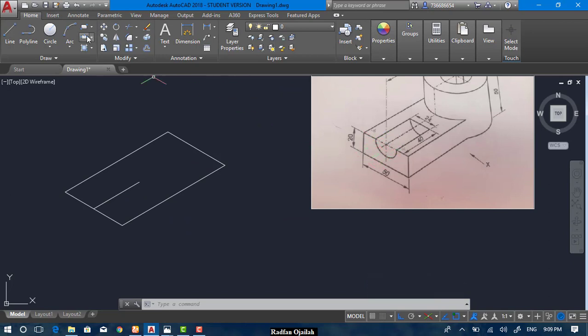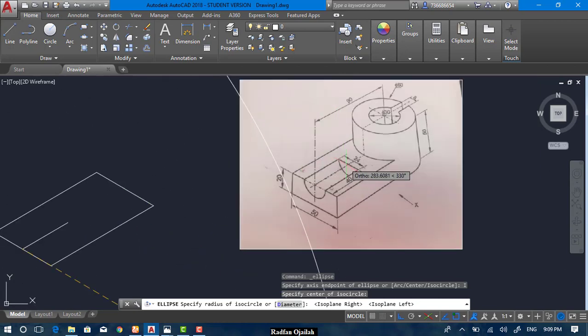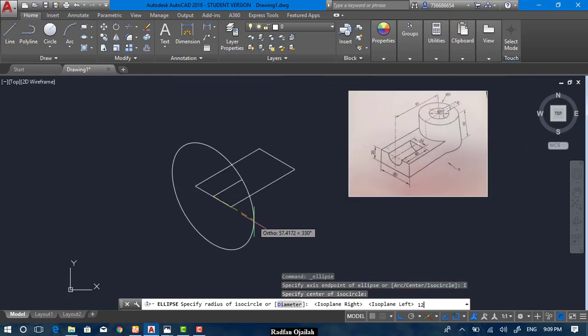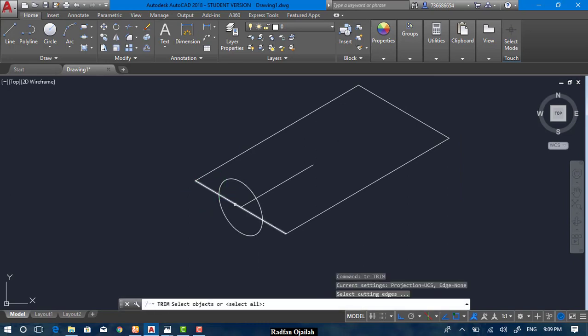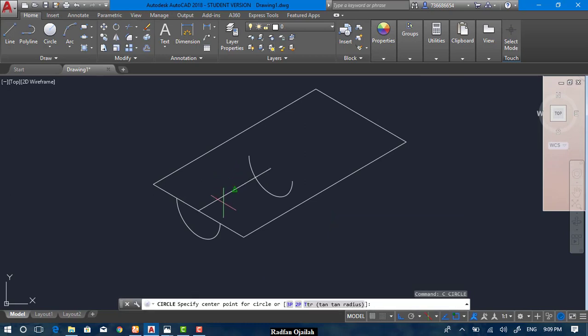Select Axis End and Isocircle, hit F5 to change the isoplane. This circle has a diameter of 24, which means the radius is 12. Now trim and copy the circle from this point — copy from the center point up to here.